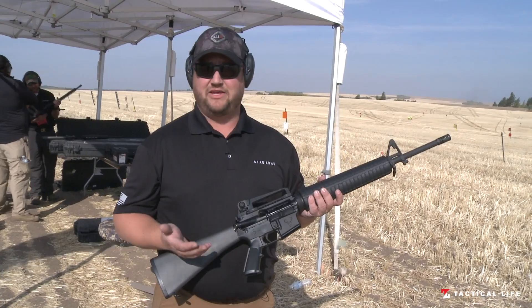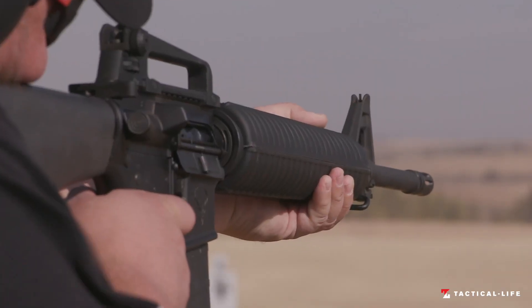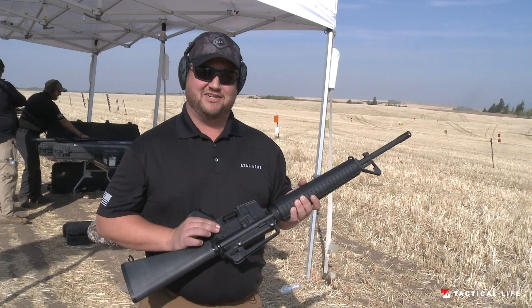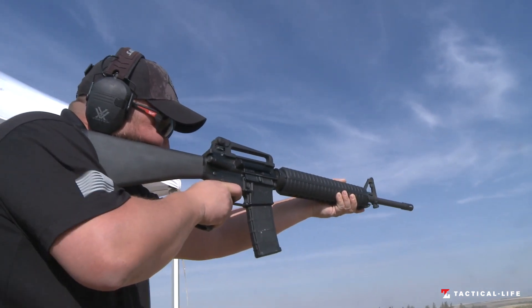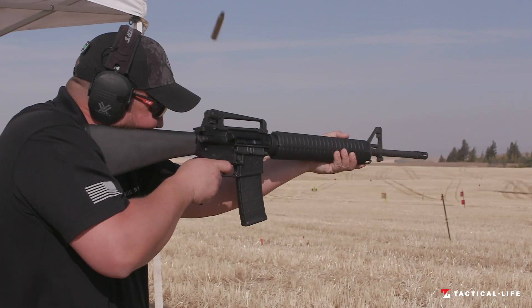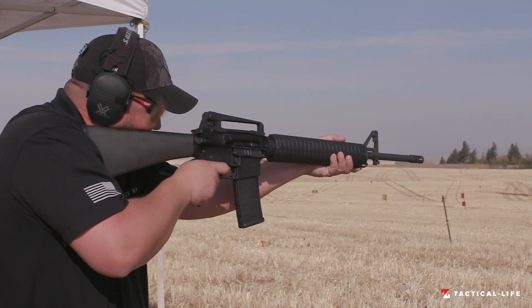It's a classic rifle, something that you would expect to be issued in the military, but of course it has the reliability that you're used to with a Stag rifle. Unfortunately, it doesn't go to the front position like they do in the military. Like all Stag rifles, they come with a lifetime guarantee that's transferable, infinite shot warranty on the barrel, and we also make them in left-handed.